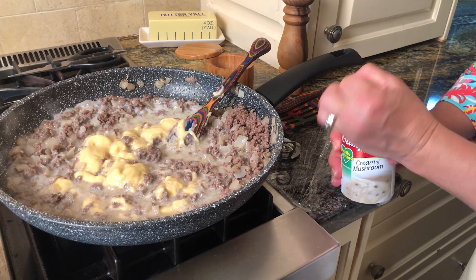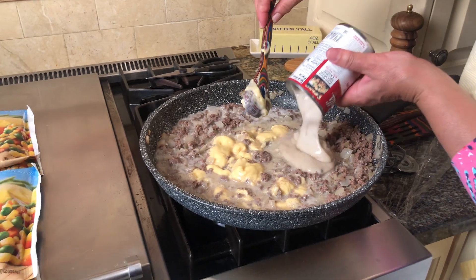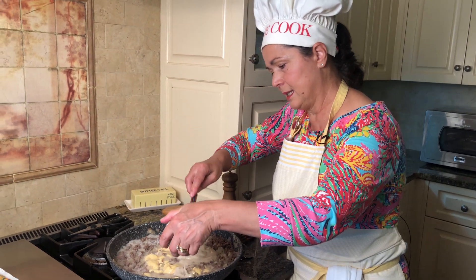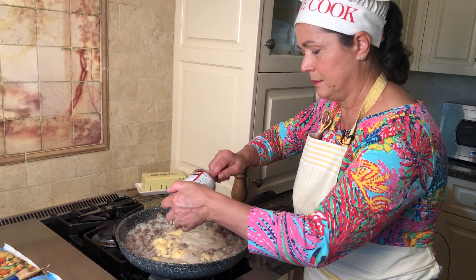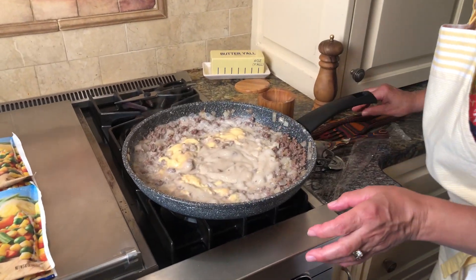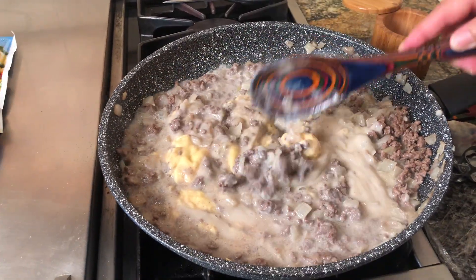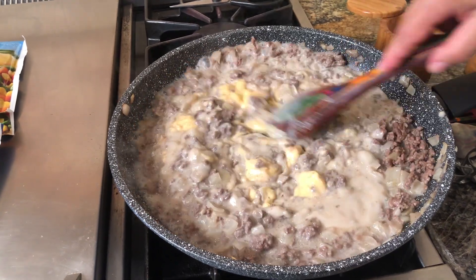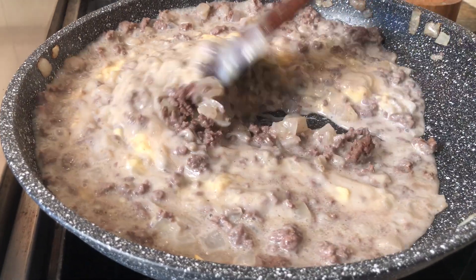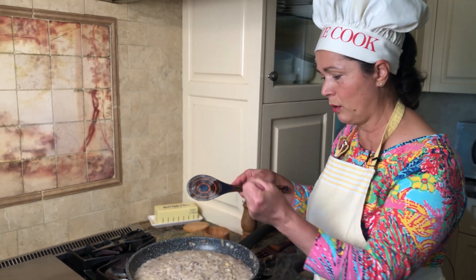If you like it a little bit more creamy, I would not mind if you wanted to add two and a half cans. But for this amount of meat and the size of my dish, just the right amount is good — two cans. Let me mix. I'm going to let it cook for about a minute all together with the meat and onions. It smells so good, it's already bubbling. Just one minute so they can all incorporate well together.